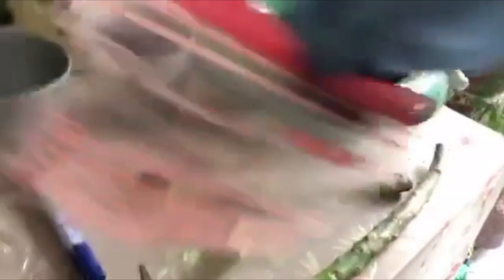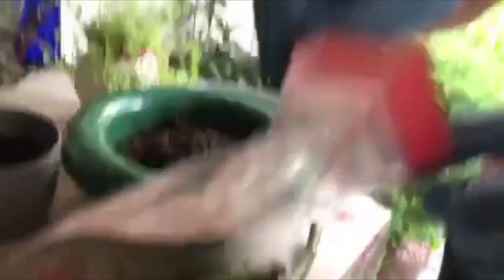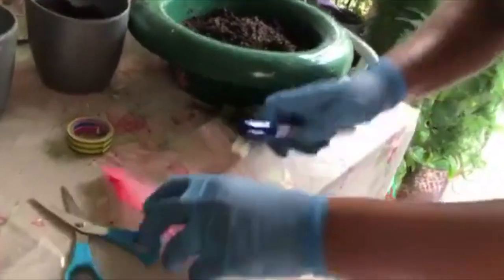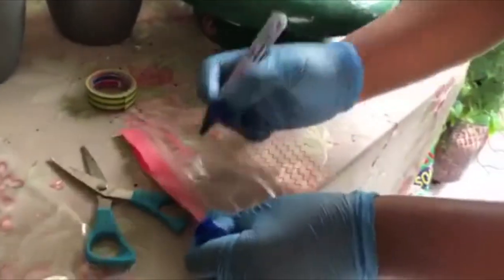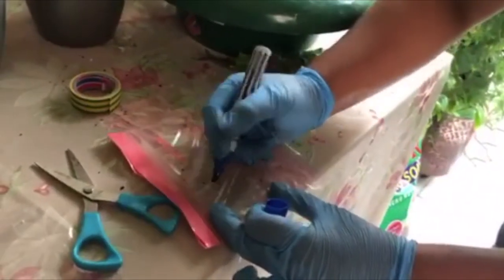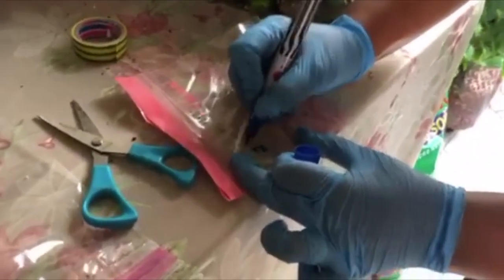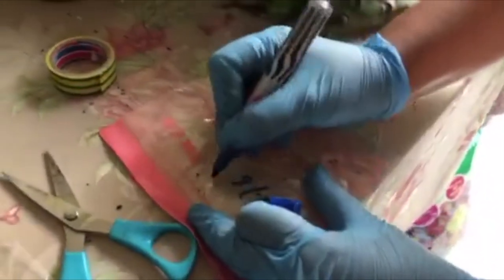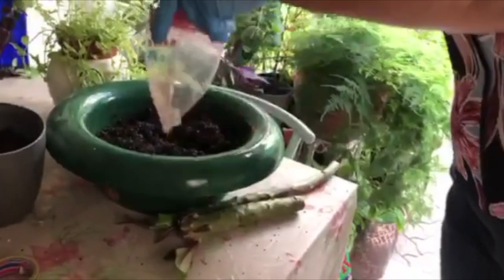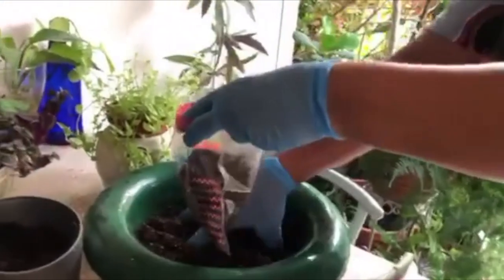For this short, small cutting, I'm going to use a small sandwich bag. First I'm going to write on the sandwich bag the date on which I'm doing the bag rooting — today being the 28th.